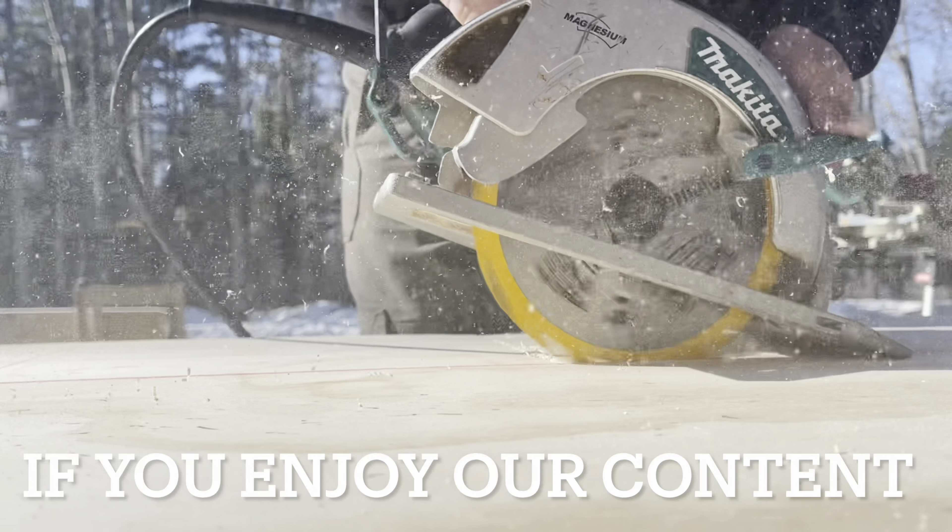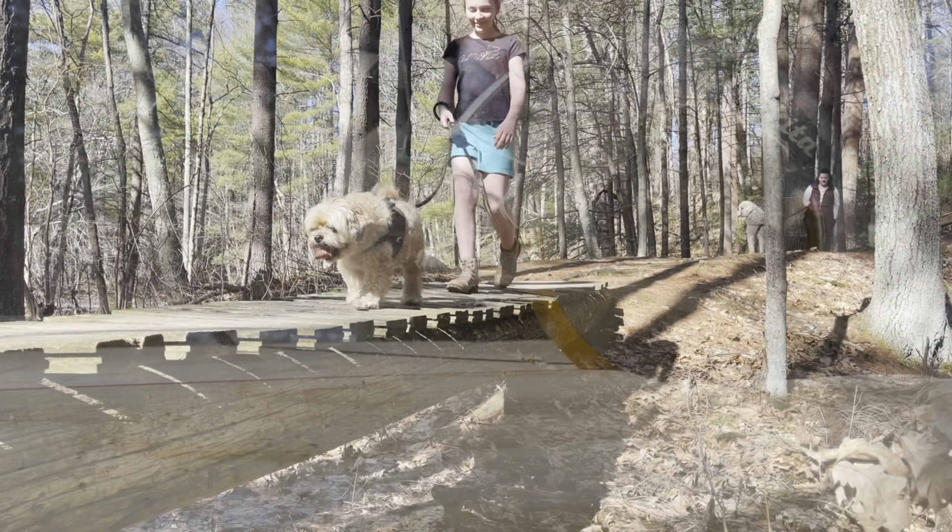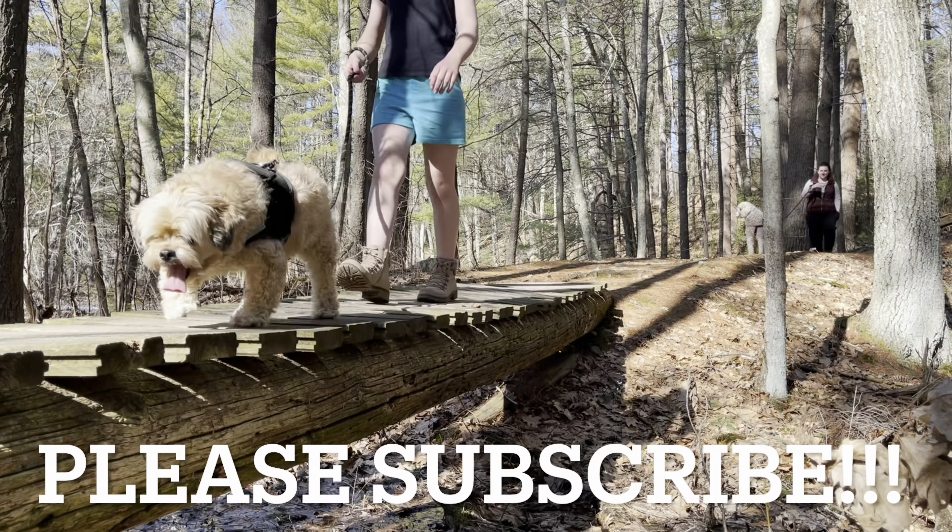Hello friends and welcome back to Build Odd Acres. Today we're going to have what I would consider a very special episode, but my father would consider a pretty normal one. Today we're going to talk about my tractor, the 1985 Case Ingersoll 220.